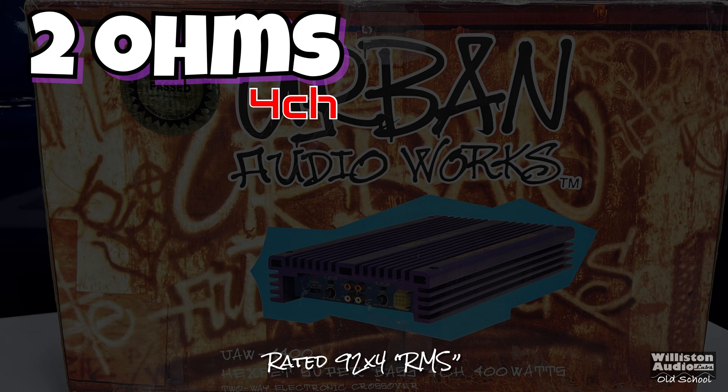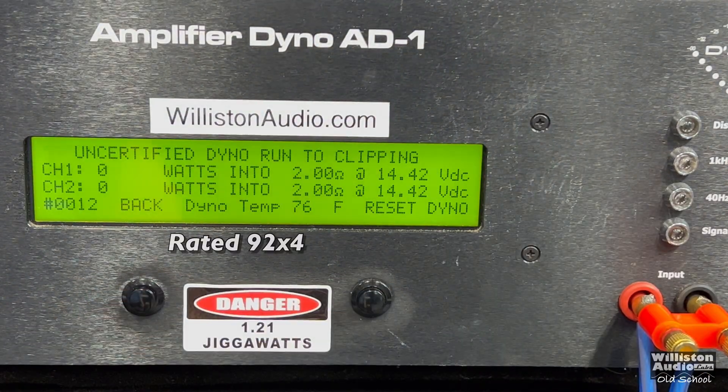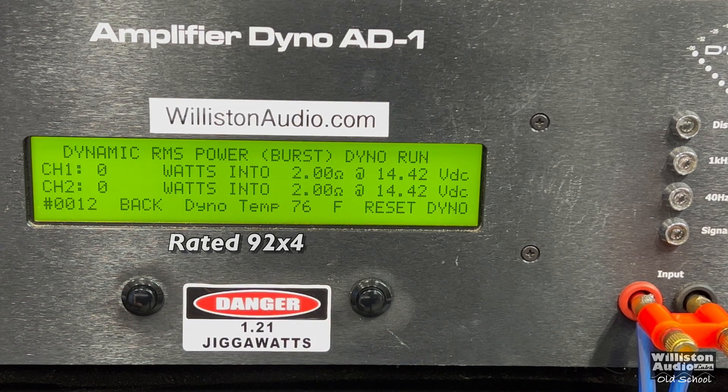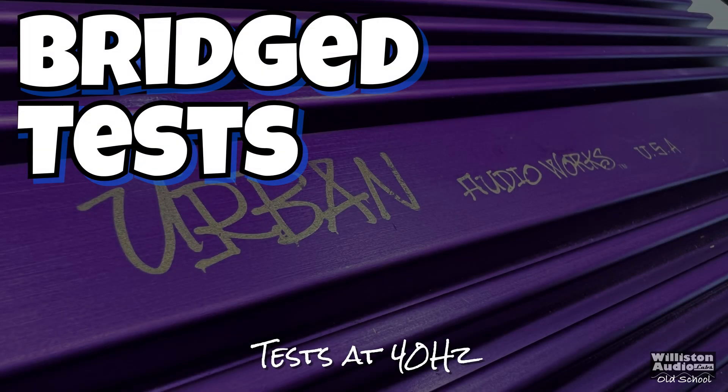Now let's try the 2-ohm mode, rated 92 watts times 4 RMS. Certified test first at 1% THD — 63 and 58. Let's reset the amp dyno and try the uncertified test to see how much closer we can get to 92 watts per channel — still 63 and 58, virtually identical to what we got at 1% distortion. Dynamically we get over 80 watts, so we're only about 10 to 12 watts away from the rating — almost made its power dynamically at 14.34 volts. Efficiency drops to 46%; we don't expect great efficiency with these old-school amps.